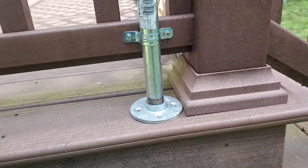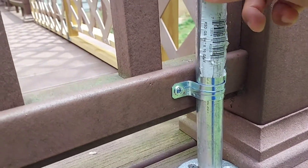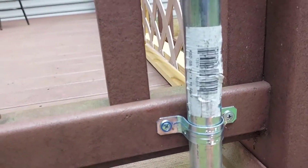I'm also using a 10-foot, three-quarter inch galvanized pipe. In the electrical section, for the clamps, these are one-inch outer diameter clamps.